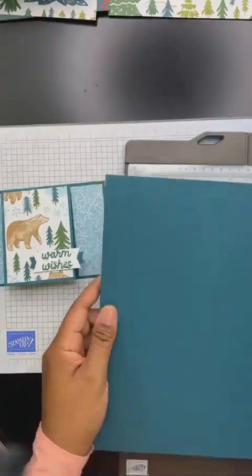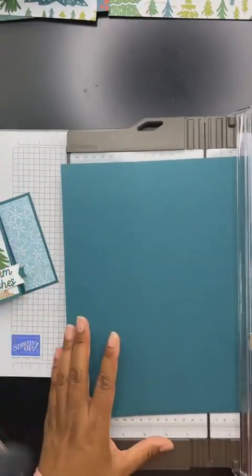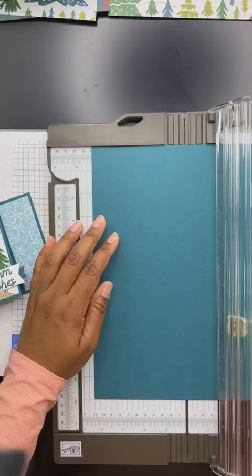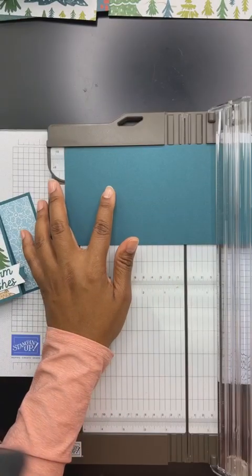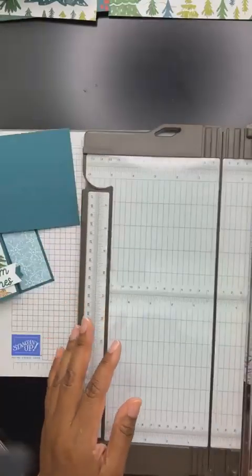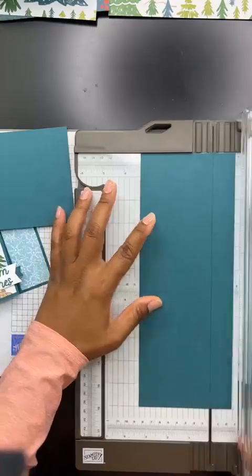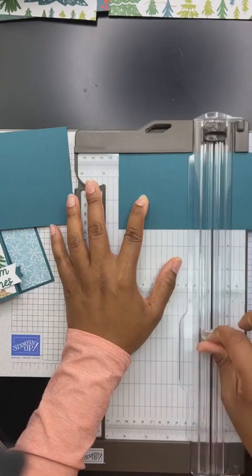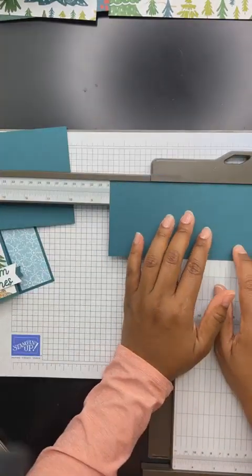Now we're going to start with an 8.5 by 11 piece of cardstock. We're going to cut this down to four and a quarter here — just like that — to five and a half. And if you are on my email list as a subscriber, you will get these measurements, so don't fret, you can just sit back and enjoy. Then you're going to take this piece, the leftover piece — we're going to cut it down to three and a quarter. And then we're going to score it. This particular fun fold is one that you can make over and over again using so many different designer series papers and different styles. You can jazz it up or make it sweet and simple. And then we're going to score it again at eight and a half.